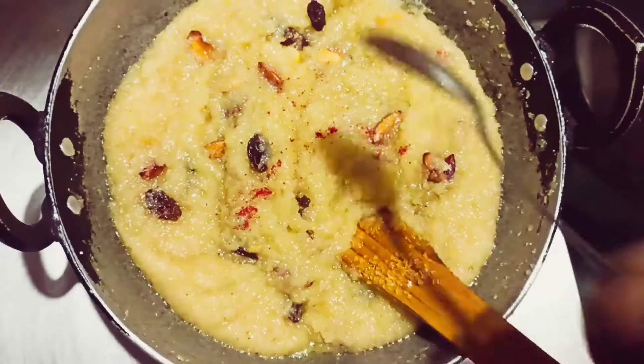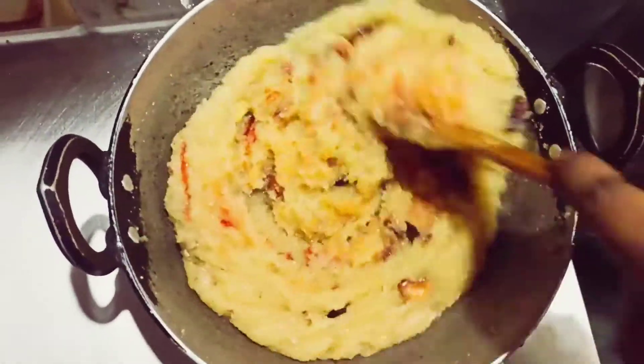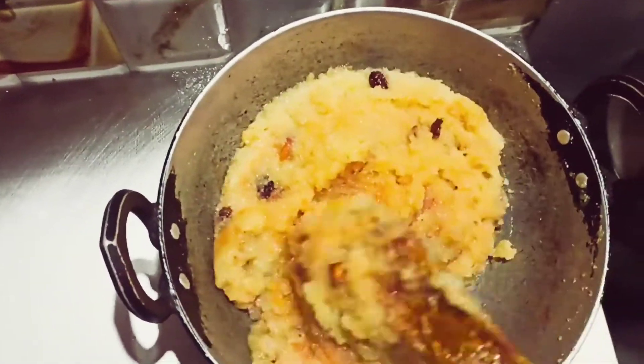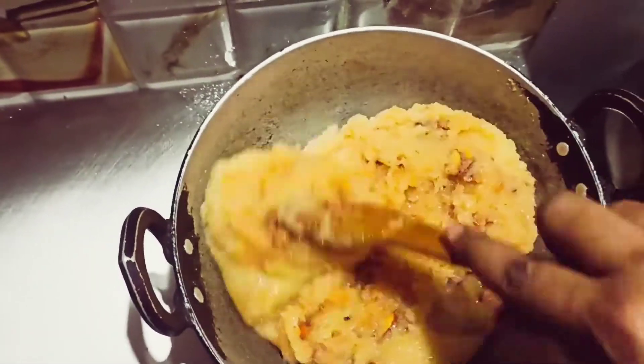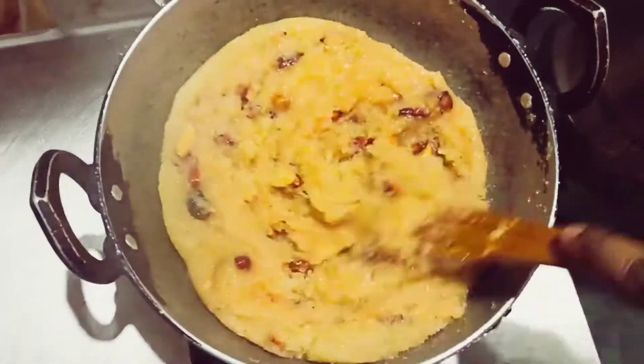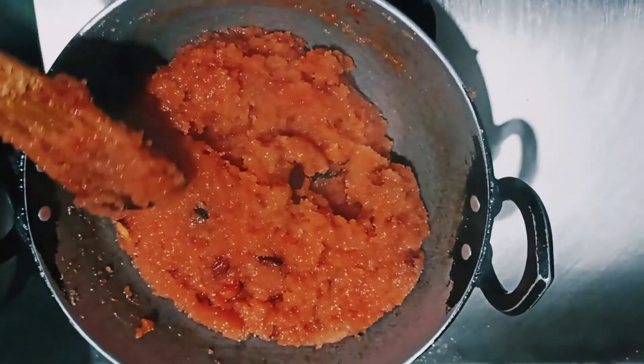I have told you that I will make it in South Indian style. I will add a little bit of food color — it is a red-orange color. The color of our halwa is now orange. You can make it from any food color; I thought I will make it orange color. This orange color looks very good and it is so tasty — you should try it. You will be able to serve it at home. So friends, this is all for today.